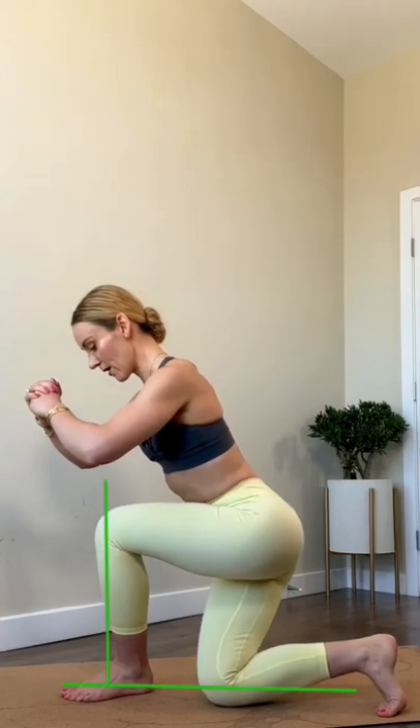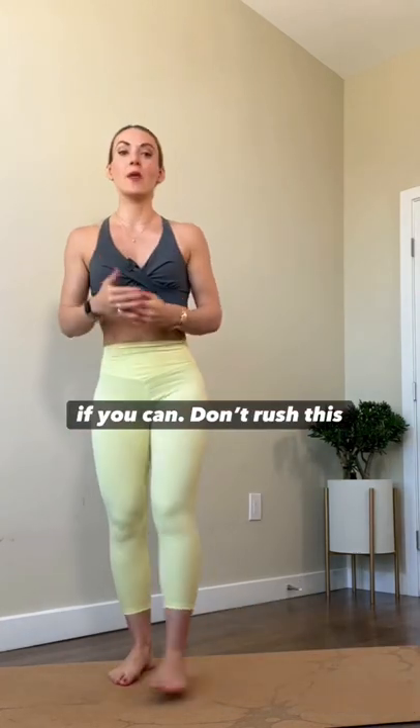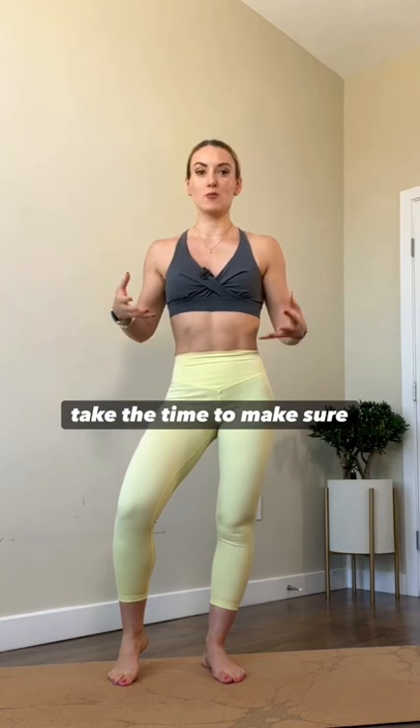Step back. Come down to the floor if you can. Don't rush this movement — take the time to make sure you're performing it correctly. You got this.